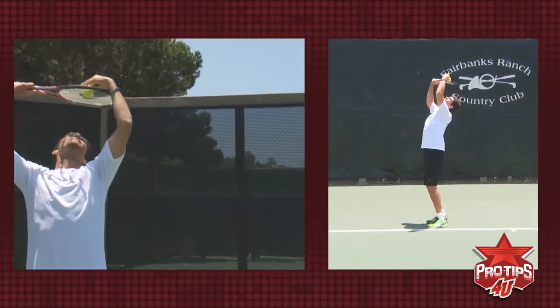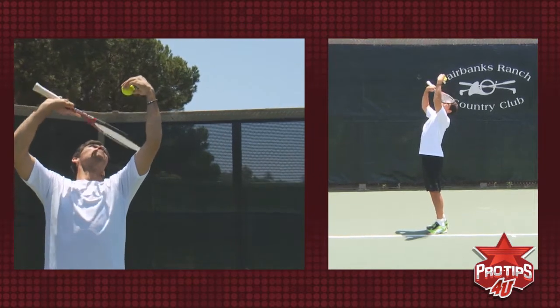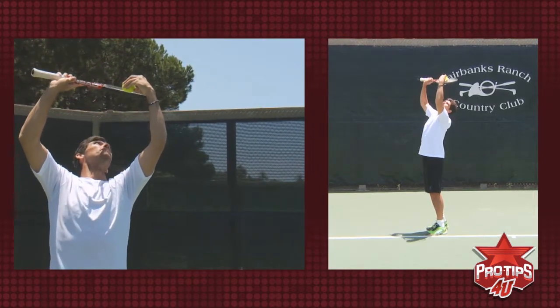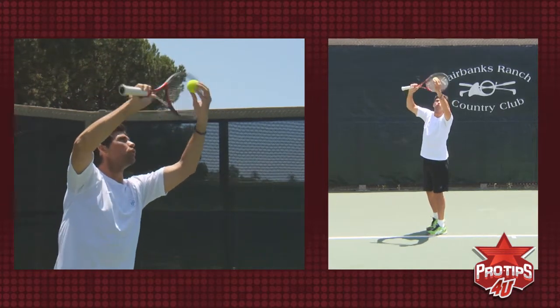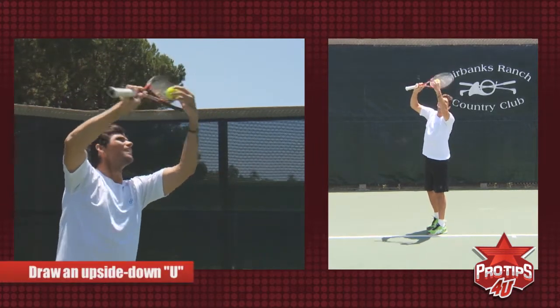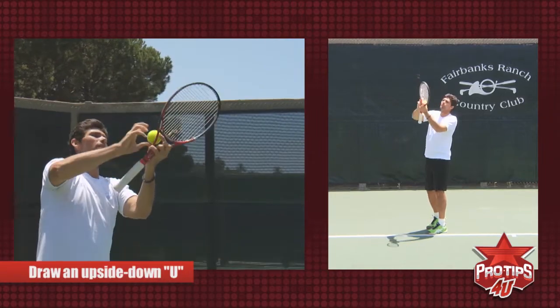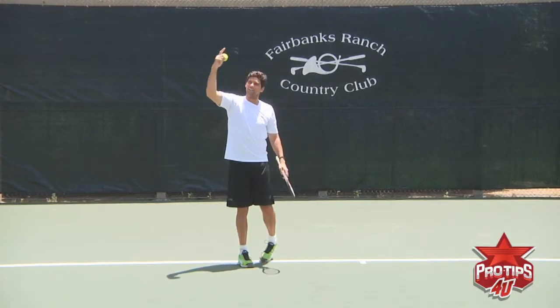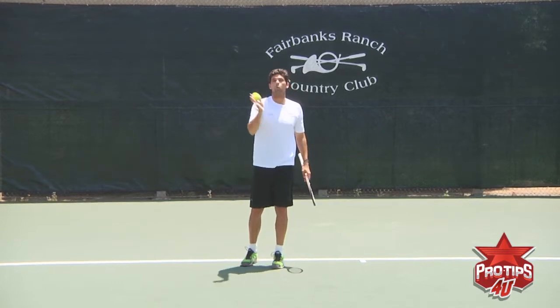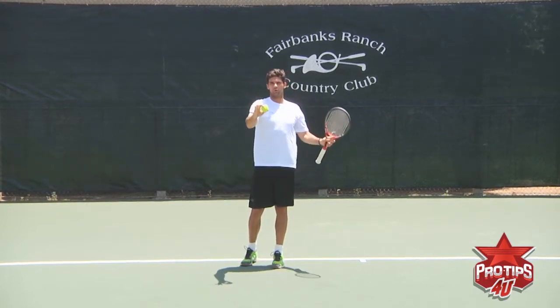You want to hit it from underneath — that's the part you're hitting — come over the ball like you're cupping it, kind of like you're drawing an upside-down U. That way it'll make the ball spin this way, so when it hits the ground, it kicks away from your opponent.